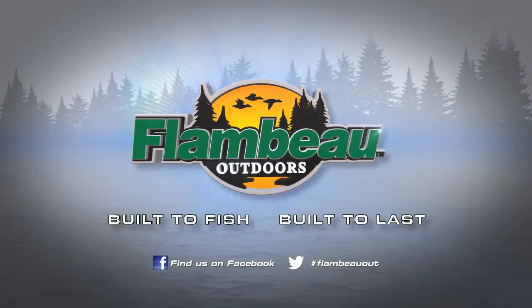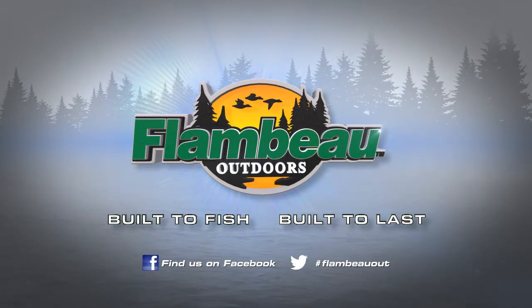If you want to check out all our great products, go to flambeauoutdoors.com. And we'll see you next time. Bye.